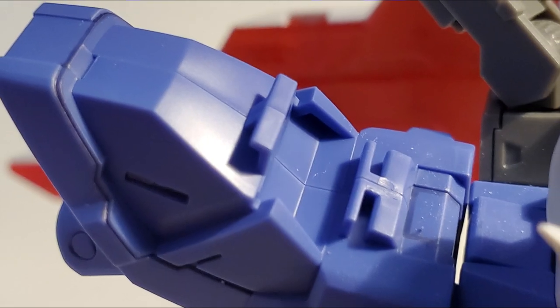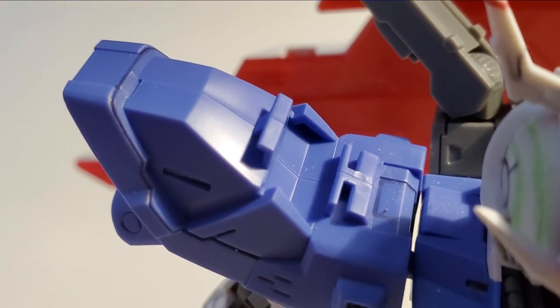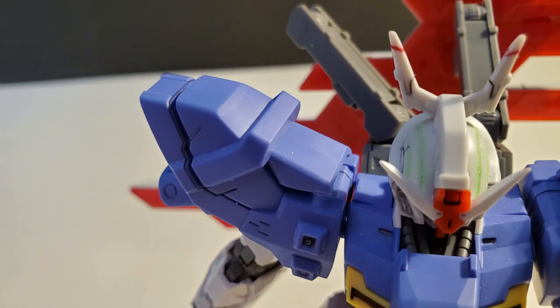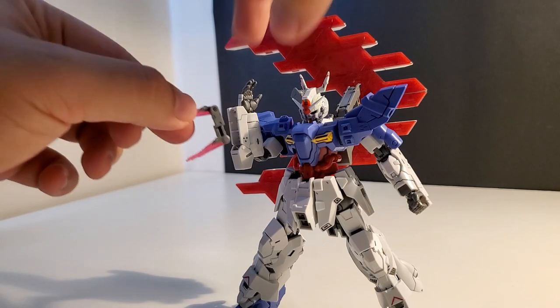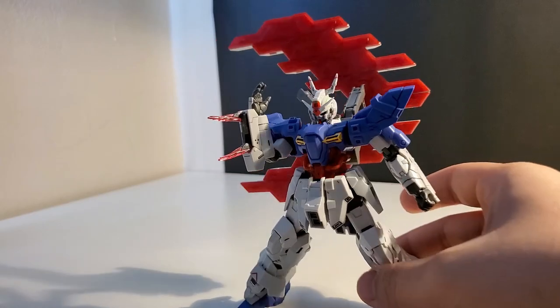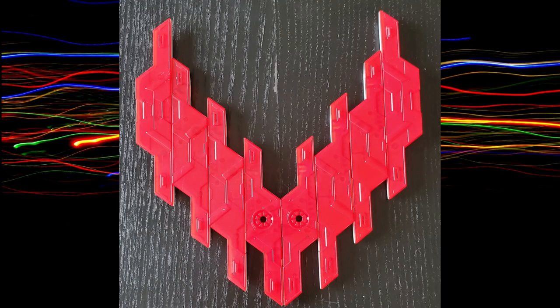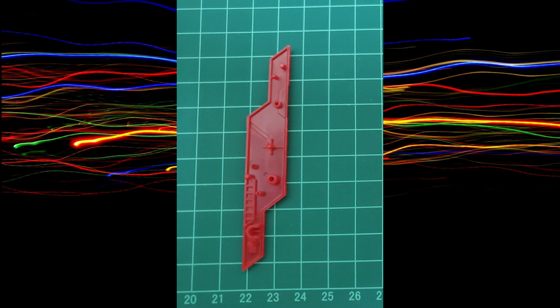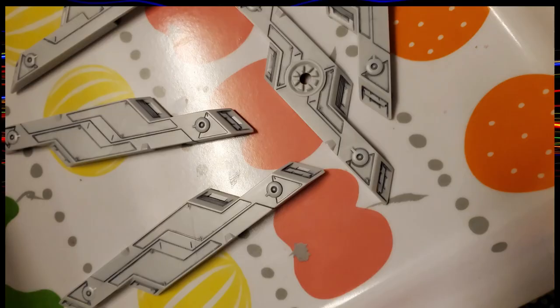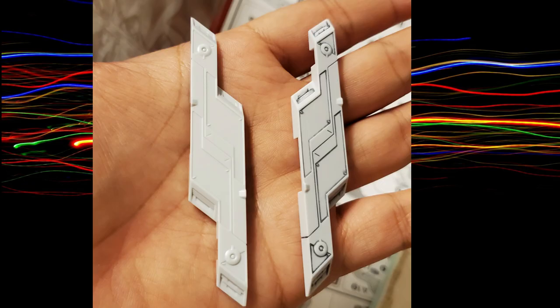They put a lot of attention to hiding the seam lines in this kit. For example, the shoulder armor — the main seam line is covered by the purple part. The butterfly edges hang in the forearm; it's a snug fit, nothing to really lock it in there but it's secure and won't fall off unless you wear down the sides. Now talking about the cycle plates — they are a softer, flexible material compared to the action base which is harder and more brittle, so it snaps easier.